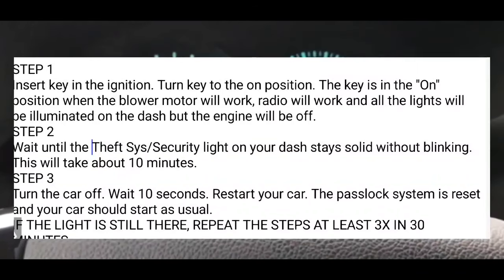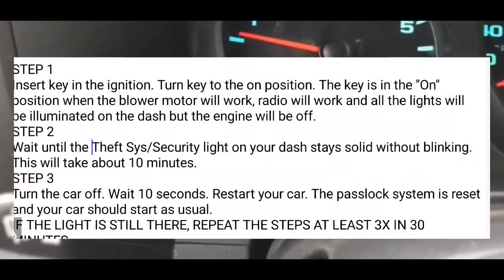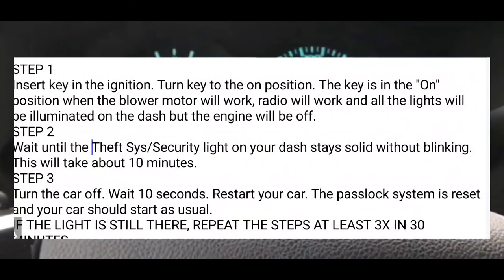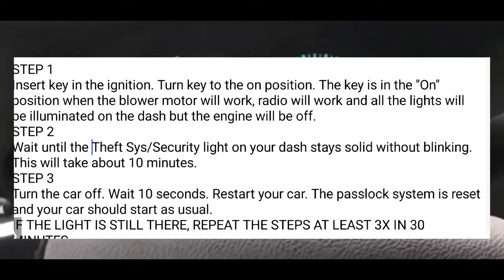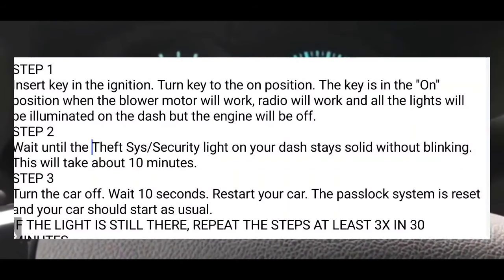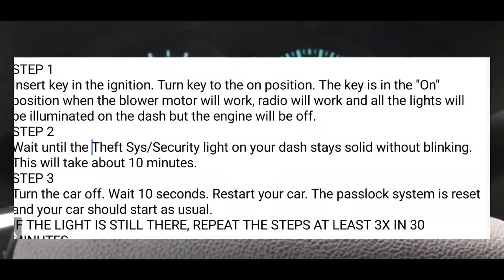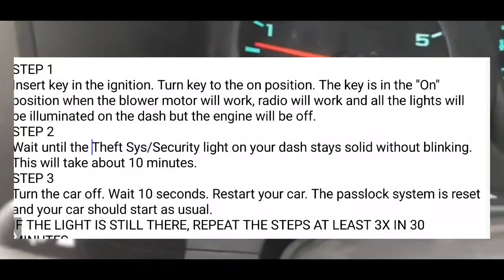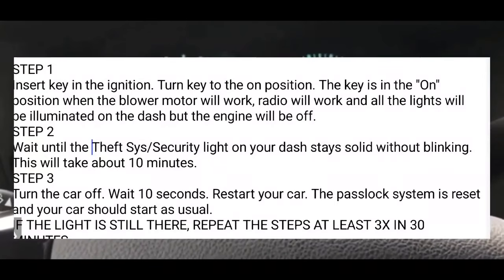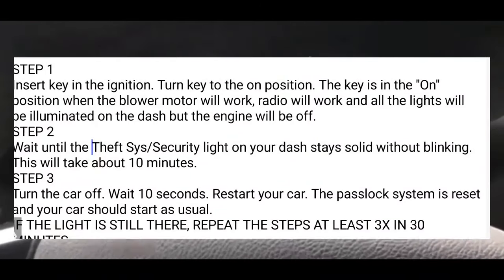After that, what you're going to do is wait 10 minutes. That theft system security light on your dash will keep blinking for 10 minutes. Within that 10-minute mark, it's going to become solid — it's not going to blink anymore, it's going to be solid. At that point, turn the car off, wait 10 seconds, and then turn the ignition like you normally do to start your car. Try to crank it up, and hopefully within that one try the passlock system will reset and the car will start.